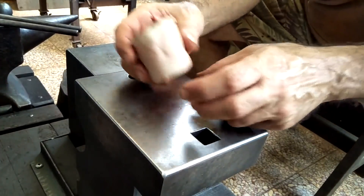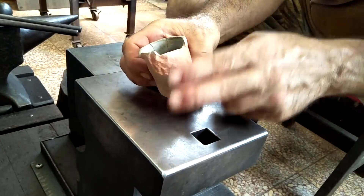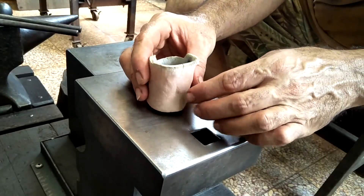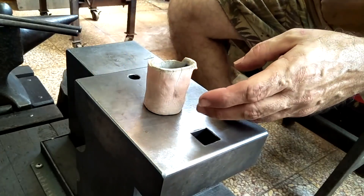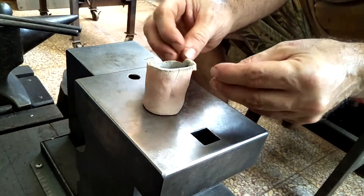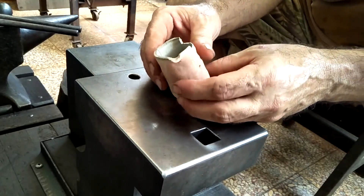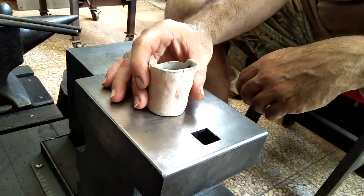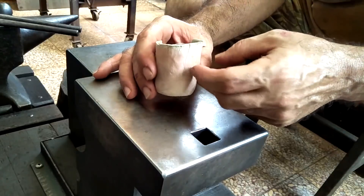This crucible also did the snap, crackle, and pop thing when I put it in the forge to fire it. I realize now it has nothing to do with the fire brick powder — it's just that there was too much moisture in the clay. The thermal shock of being put into such high heat caused the steam to explode and take off pieces of the crucible. What I did then was just place it on top of my forge for a few hours while I was hammering, and that seems to have cured it pretty well.